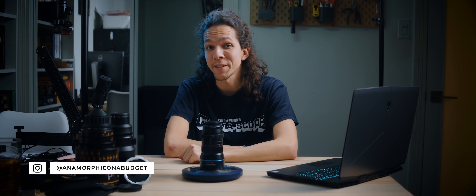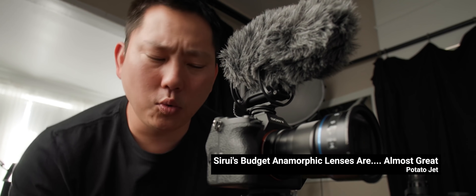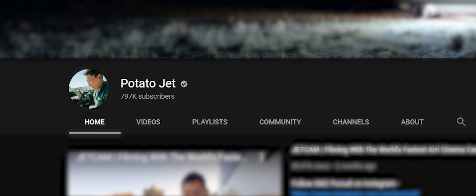Hey everyone, Jittfa Headlings here for a video response. Potato Jet came out with a Sirui review, and considering the size of his channel, it got a lot of visibility. Not many hours after it was up, I was already getting questions from people that watched it and were looking for clarification on some of his points.